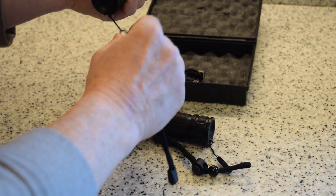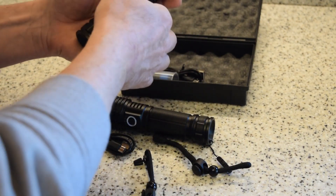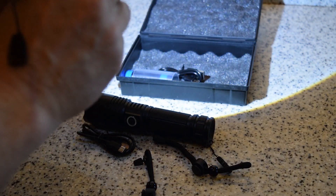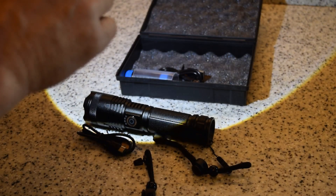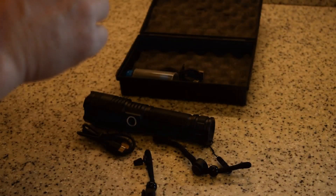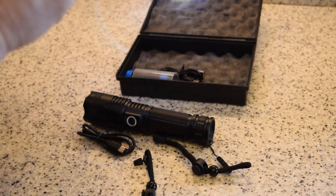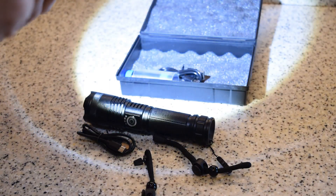The strap is removable so you can tie it to your backpack or something. Here's where you turn on the modes: one mode is bright, two mode is a little bit lighter to save a bit more energy, then there's flashing and SOS.